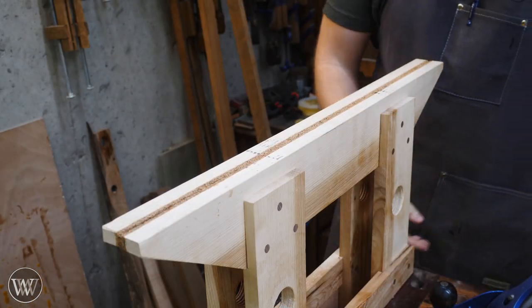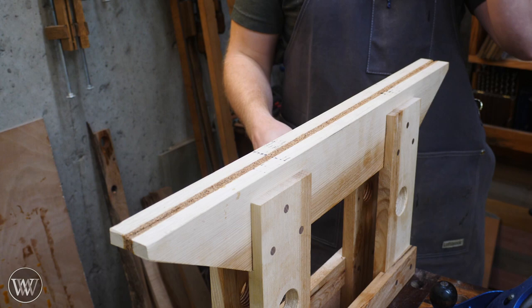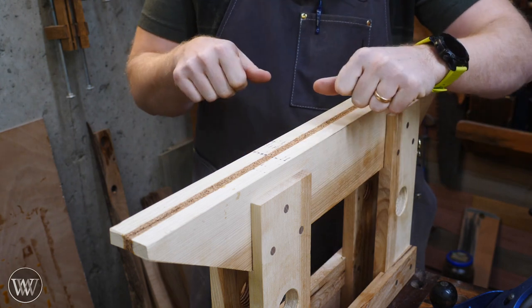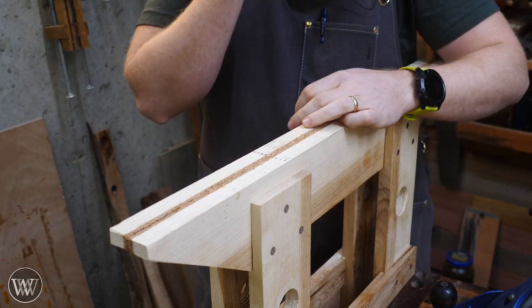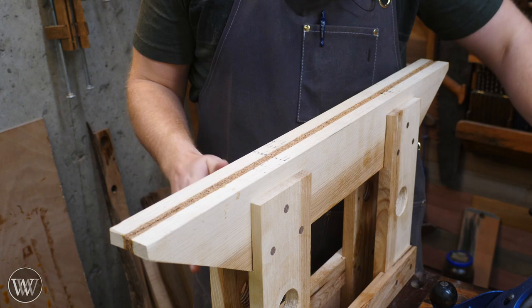One of the things people have been telling me I should do — and it's already in the plans — is to put an angle on the top of both of these jaws. That way, when you're cutting with a file, you're not going to be running into the corners as much. Some people also like to tip the file, so it's good to taper those down. It just makes it a little easier to work with.